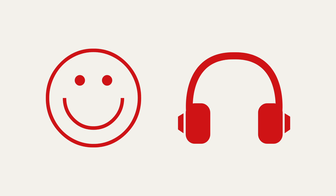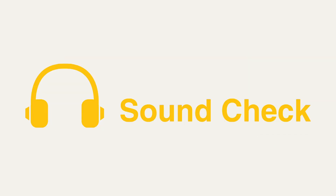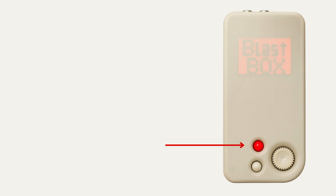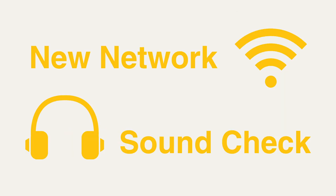If you're happy with the sound, then you're ready to start streaming for listeners. Sound check turns off automatically after you do one stream. So now, all you need to do is press the red button to stop your sound check, and the next time you press it again, you'll be live for listeners. We suggest doing a sound check every time you join a new Wi-Fi network to ensure your connection is strong enough for a quality stream.